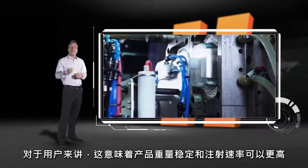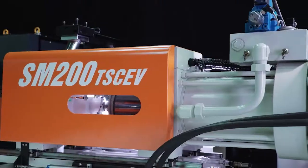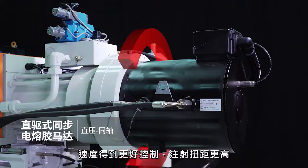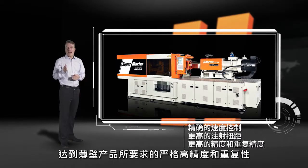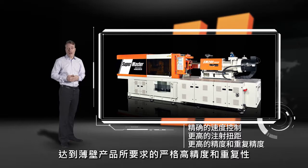What this means for you is consistent shot weight combined with higher injection speeds. In the TS series, the screw is driven by a powerful direct drive torque motor in the same axis with no additional gearing. This allows for accurate velocity control and higher injection torque, delivering superior precision and repeatability for your thin wall applications.